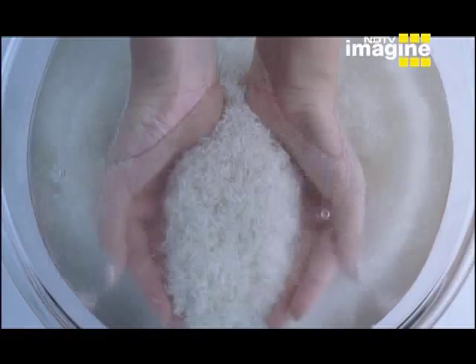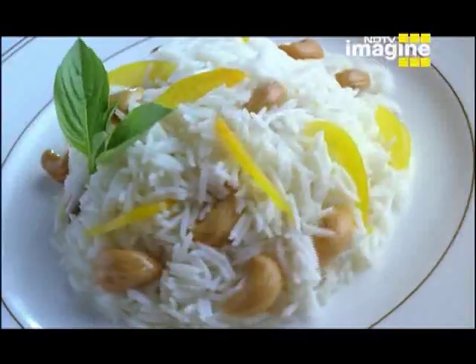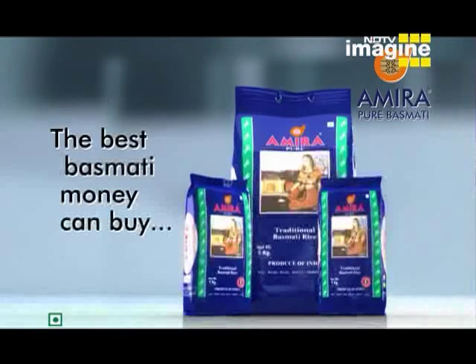Cheap rice in an expensive bag. Panumati, madumati or fulmati could be. But basmati, never. Which is why Amira Basmati — the best basmati money can buy. Because Amira Basmati is pure basmati. Have the best, forget the rest.